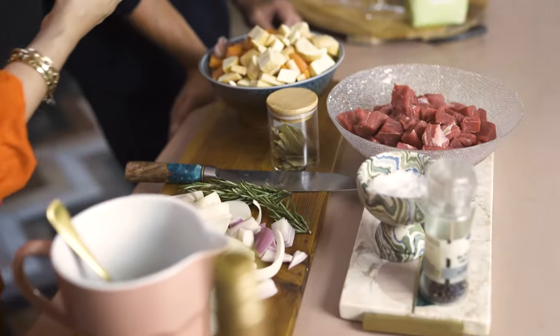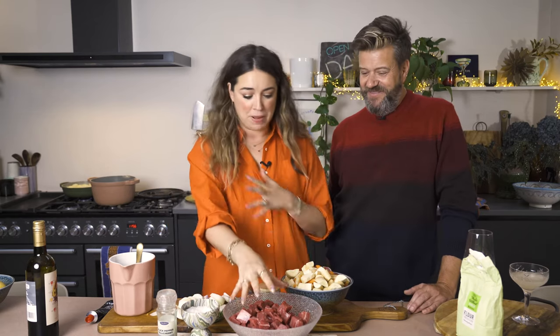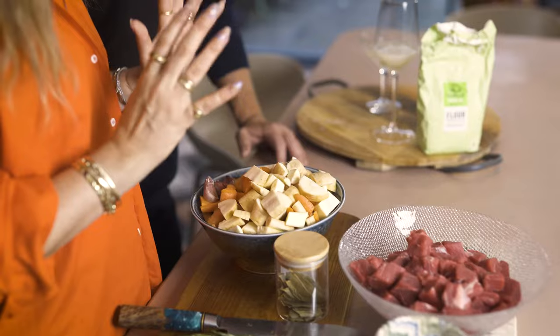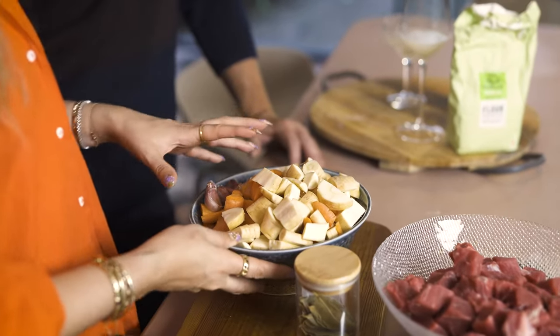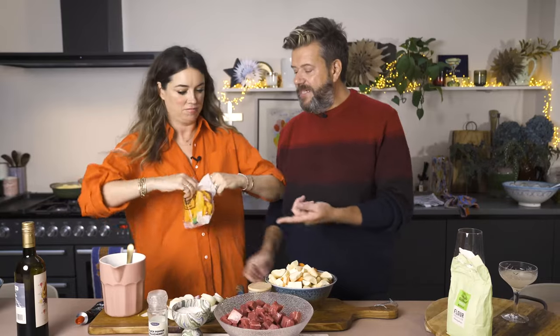The great thing about a stew is that you can prep it - when we're talking about dinner parties you can do this in the morning. I get asked all the time because we host so much: how do you not get stressed? It's all about the prep. If you have a slow cooker it could go in a slow cooker - it's brilliant. We've got our beef, carrots, parsnips, mushrooms, some garlic, and we're putting butternut squash in here too.